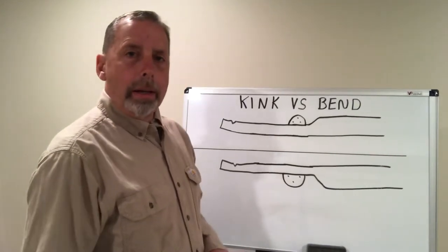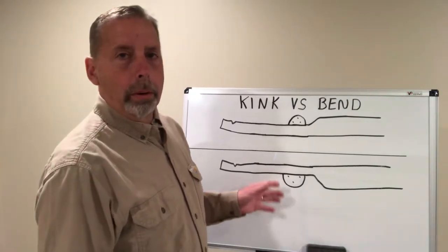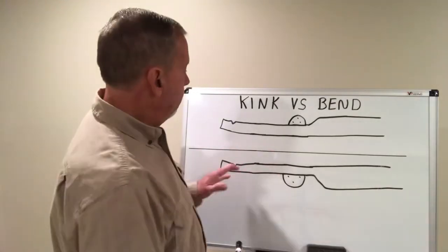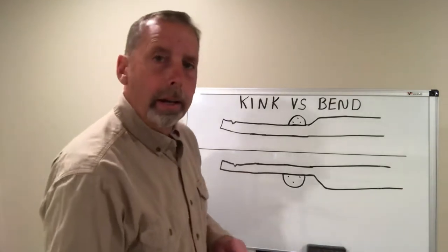Welcome back to the channel everyone. This video is going to expand a little bit more on the previous video on repairing kinks and frame rails. We're on a unibody car front end that's been hit, got side sway in and got some kinks in there.